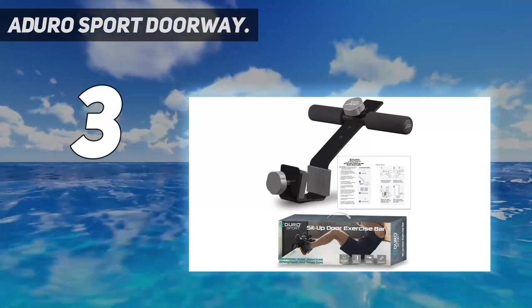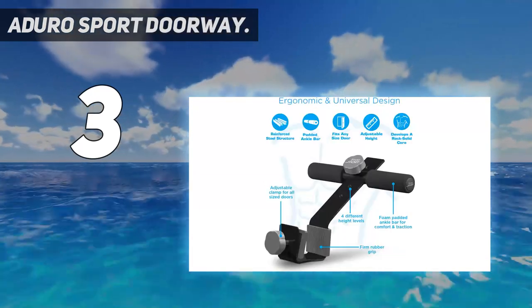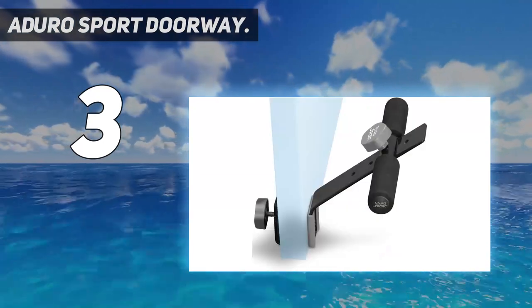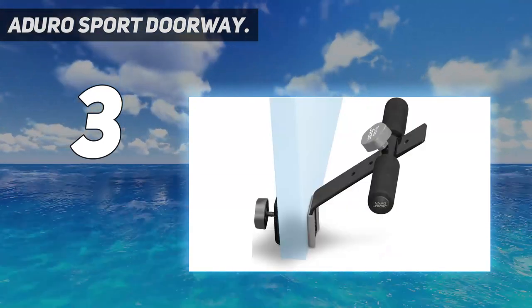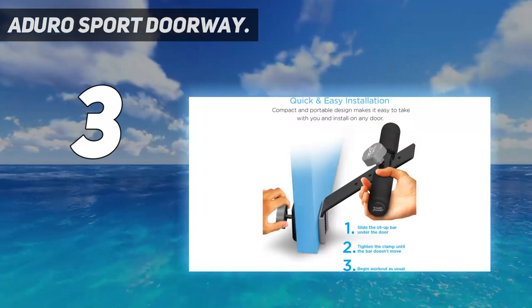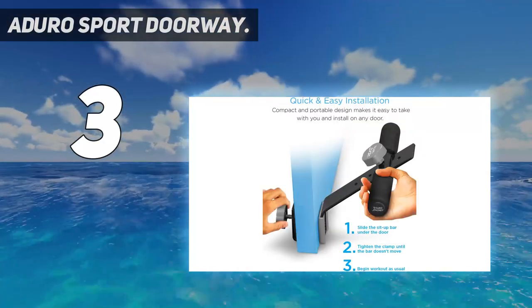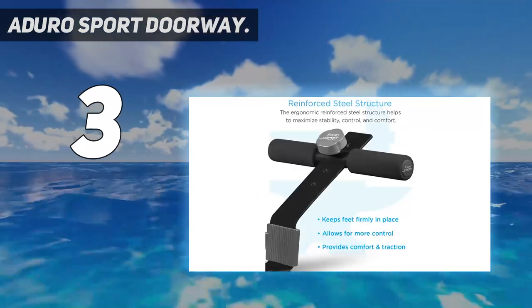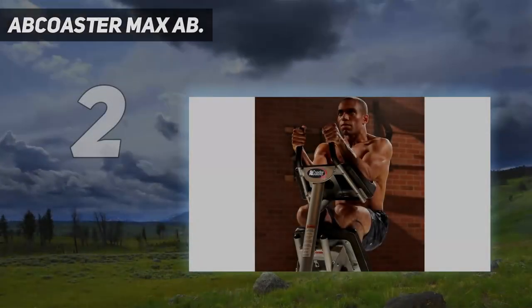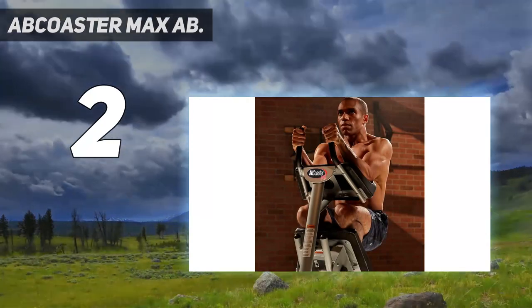Unlike some of the other products we tested, it also didn't come with an exercise guide, which can be especially useful for beginners. But the ankle bar is compact and portable, so it's still a nice option for small spaces. You can even bring it to the office or on a road trip.